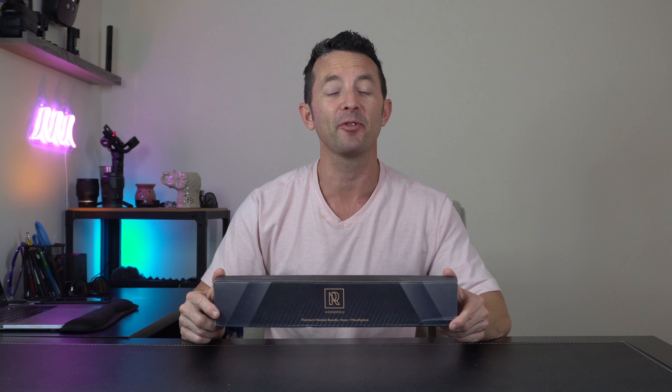The five foot hose and the mouthpiece is right around 13 inches. All of these are made with non-toxic, odor-free materials — and it's premium quality materials at that. If that's something that you're looking for, then this is definitely the thing that you're gonna want to check out.